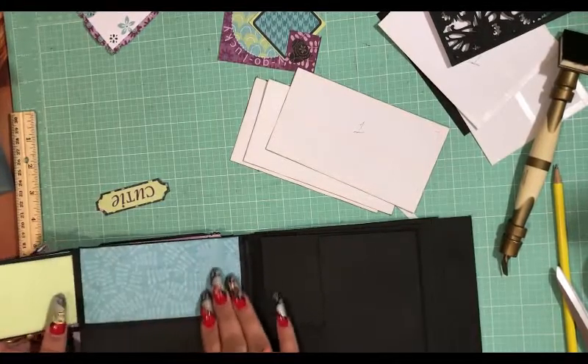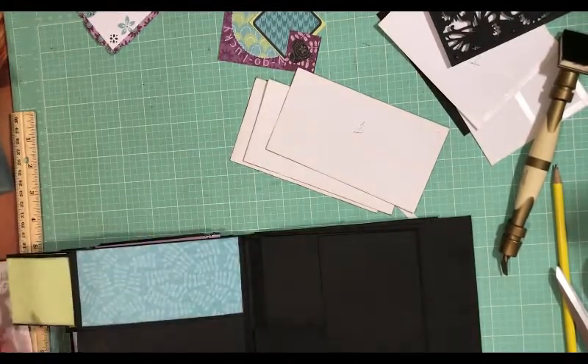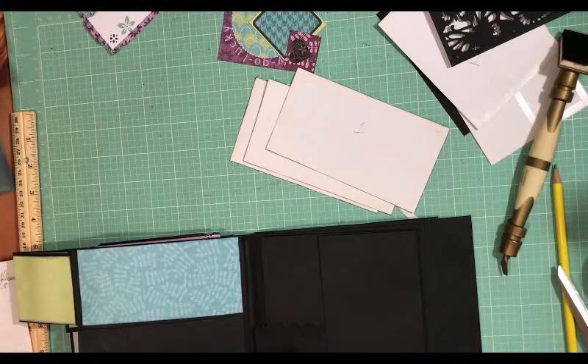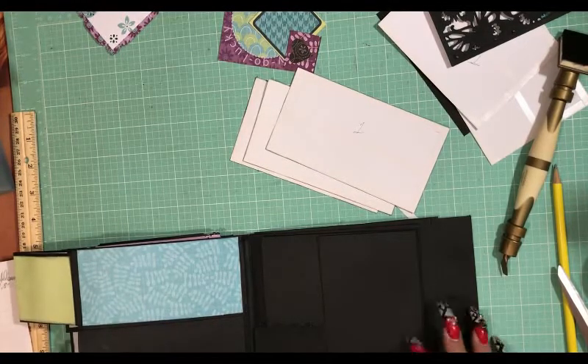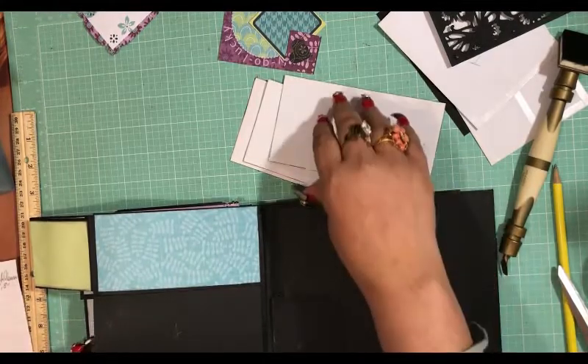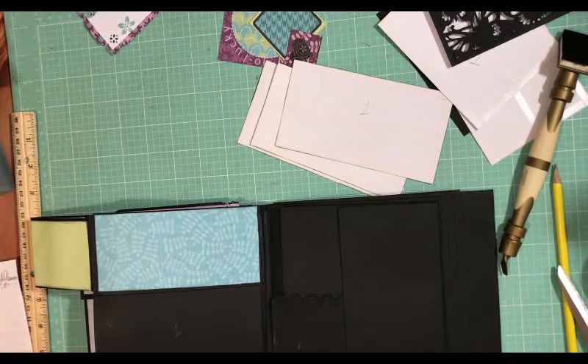We've got this on here, and I have a little cutie sticker I want to put right there — this is a die cut and I made it into a sticker. It's going to go to the top right corner just to give it a little pizzazz, and you could put your cutie in there if you want to.